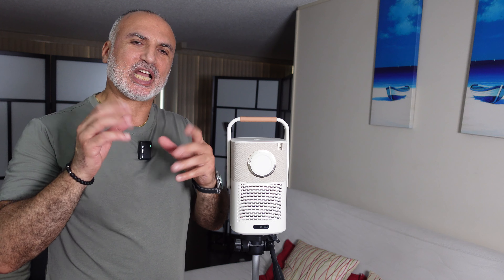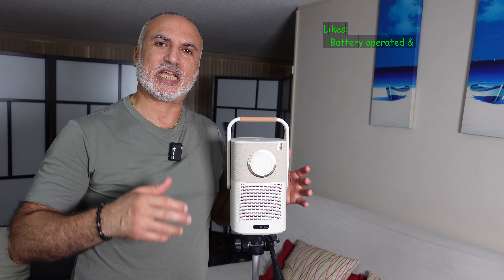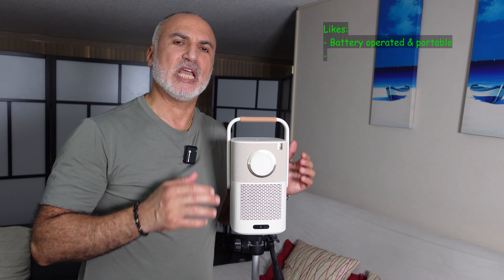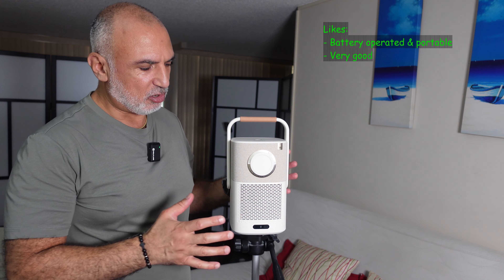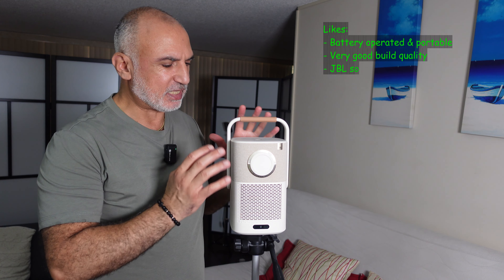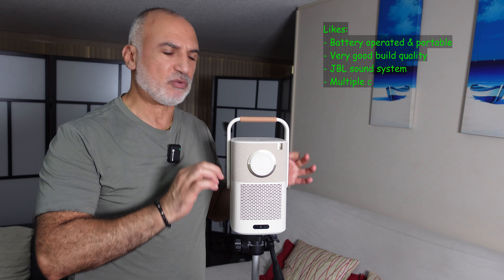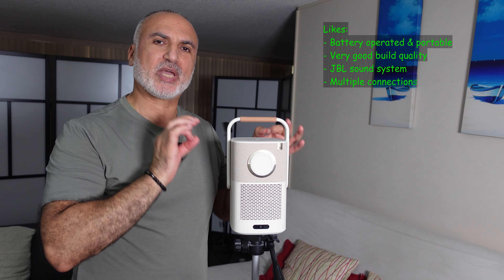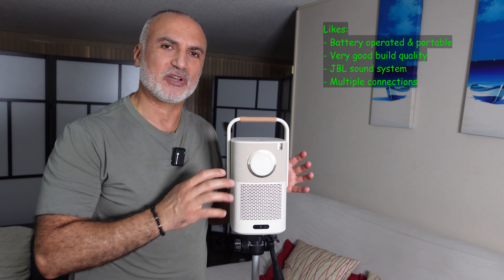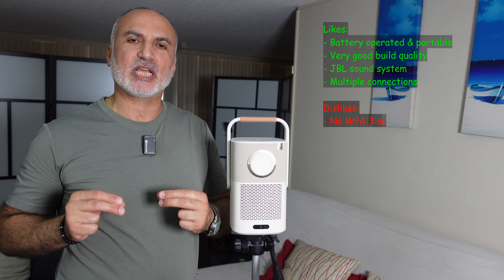Now for my likes and dislikes. Starting with the likes: I like that it's portable and has an internal battery, which makes it flexible — you can use it at a picnic, camping, and so on. I also like the build quality; it feels premium and everything is well assembled. I also really like the JBL speakers — the sound they produce is very good and you can use them without connecting an external speaker.